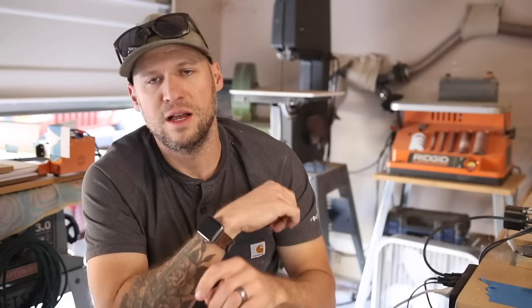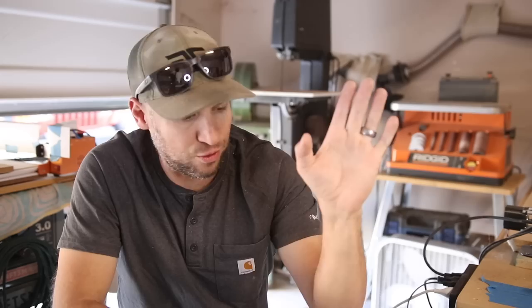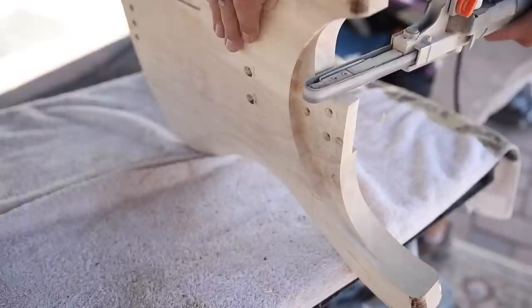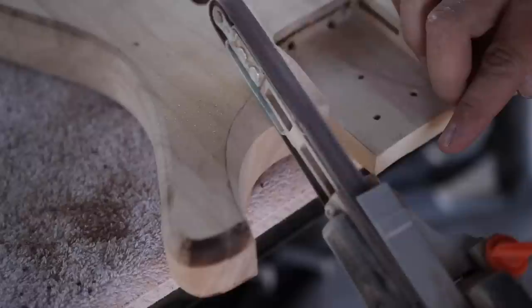So now we're going to move on to probably what I think is the coolest tool that I've gotten in a really long time. I really wish I had known that this thing existed long before now. And that's this half-inch belt sander. I got to give a shout out to Chris over at King Bespoke Creations — he's the one who turned me on to what he calls a finger sander. I have wasted so much time sanding into tiny little tight crevices using my fingers instead of using an awesome machine like this.